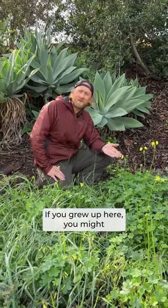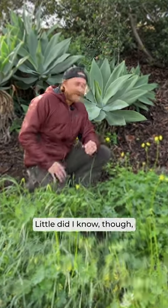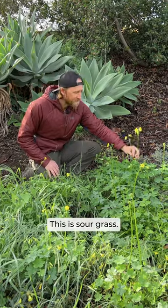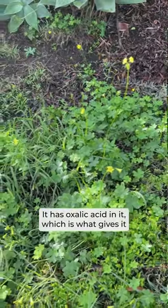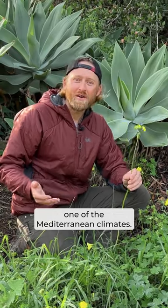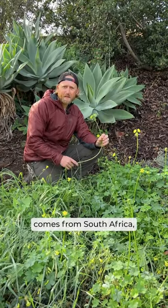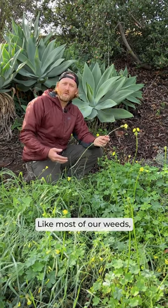If you grew up here you might have chewed on this plant when you were a kid — I certainly did. Little did I know it's actually one of our worst weeds. This is sour grass. You can chew on the stalk; it has oxalic acid in it, which is what gives it that sour flavor. This oxalis sour grass comes from South Africa, one of the five Mediterranean climates.